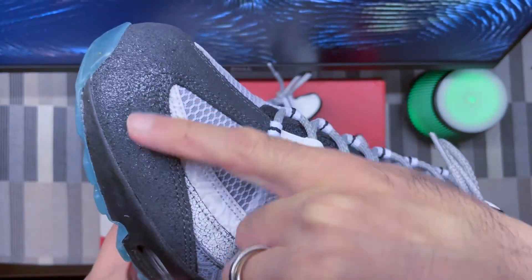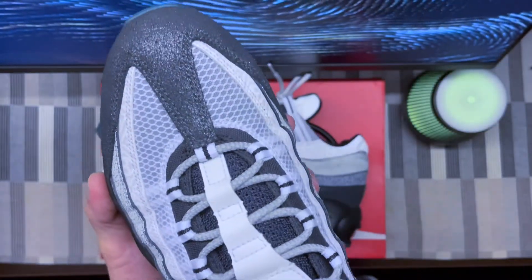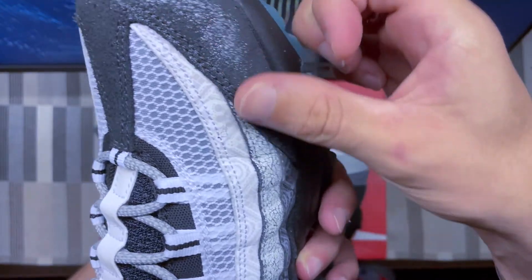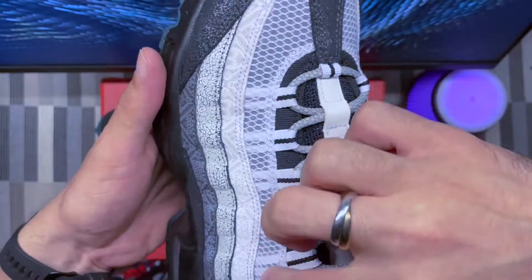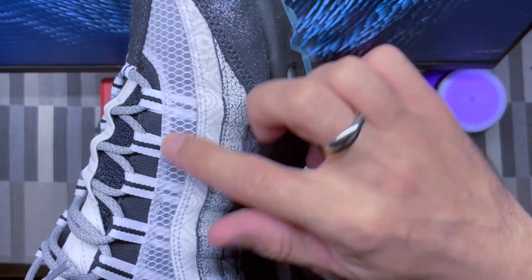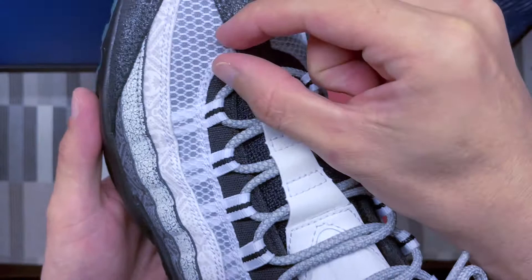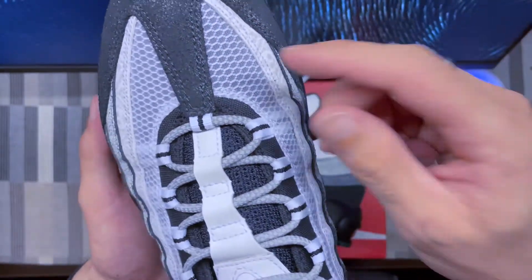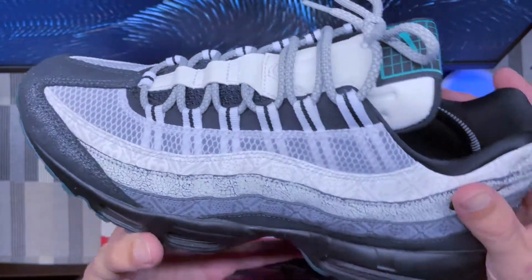It looks like really old, dry leather — cracked and dry to the touch. It gives this vintage, cracked look to the shoe. You've also got the regular mesh of the Air Max 95, but this time it's a much wider mesh than regular ones, and it doesn't feel like a typical mesh material.